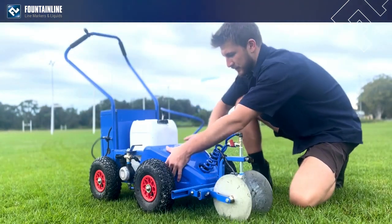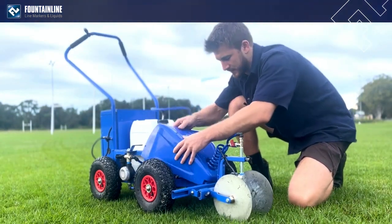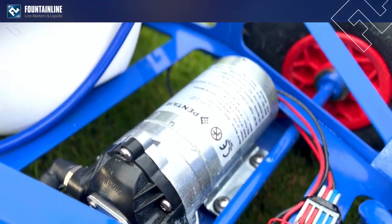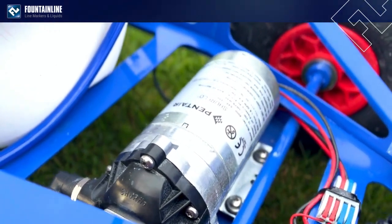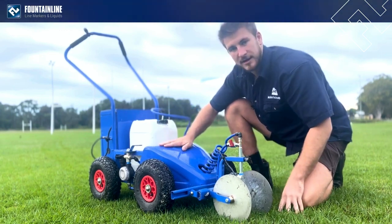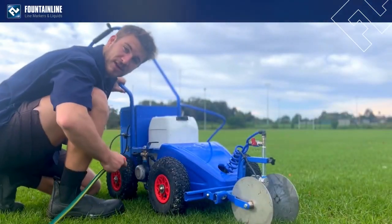We also have a new SureFlow pump, which is a higher pressure pump that meets the new nozzle requirements, allowing paint to come out quicker and at a higher rate. And as always, we have the fast clean system.